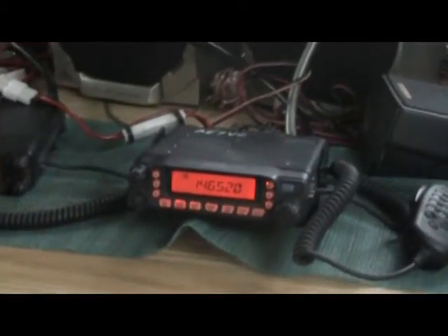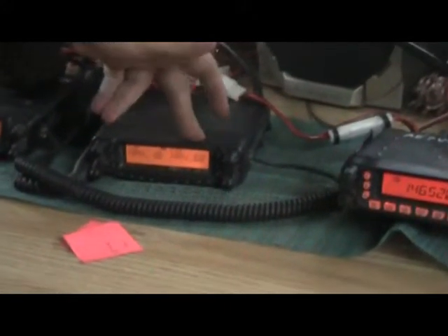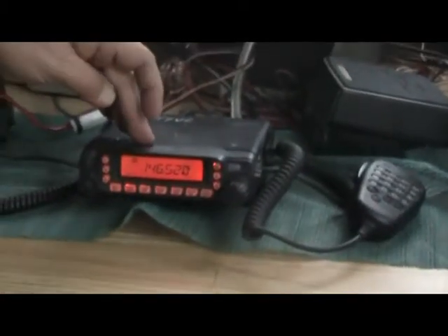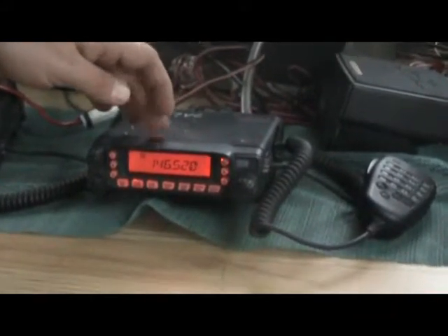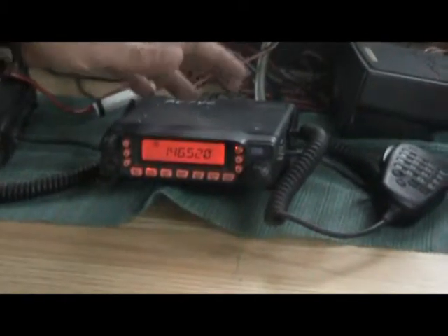We currently have car-to-car for Idaho County Sheriff's on this one to talk to our deputies locally. Over here we have another Yaesu 8800 with marine band channel 16 and marine band channel 68 for talking with the boat captains. We also have a Yaesu 7800 with 146.520, which is national simplex for two meters.